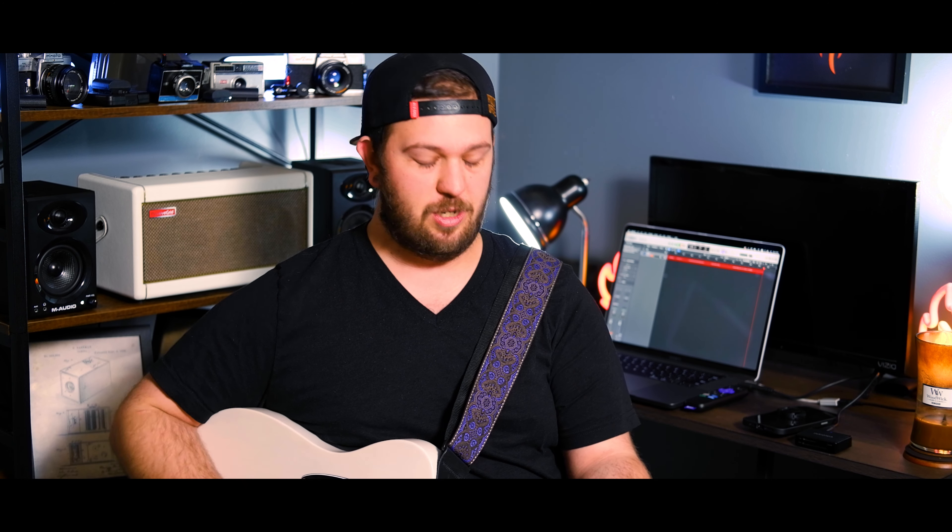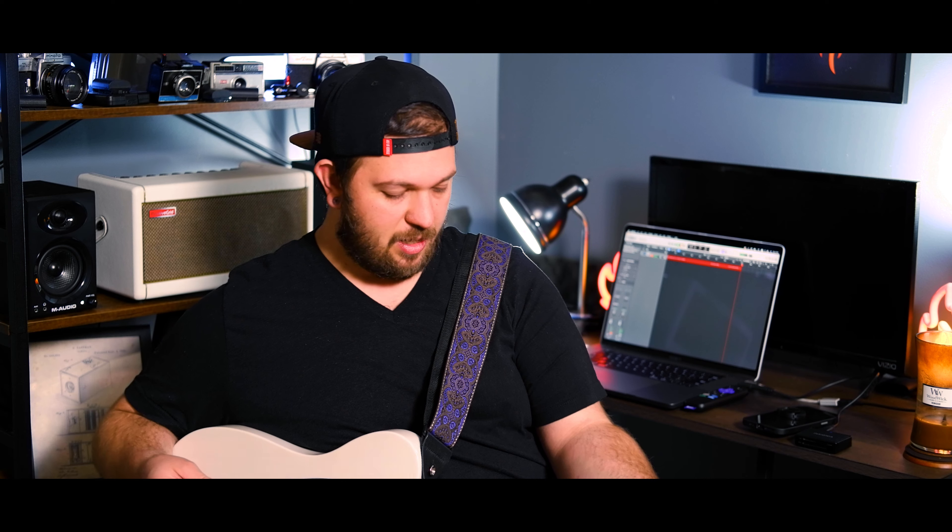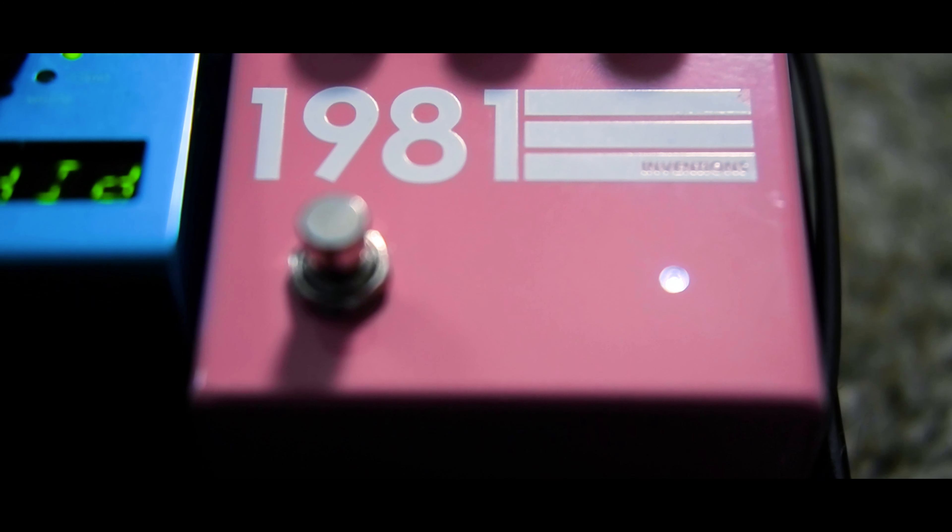Let's move on now to the Marshall. This is with a Marshall that's slightly gainy — this is the straight Marshall without any gain from pedals. I think it's the Plexi setting. Let's add the 1981. Now let's add the 1981 and the Klon together. It gets super gainy and wants to feed back — so that's what it sounds like with those.